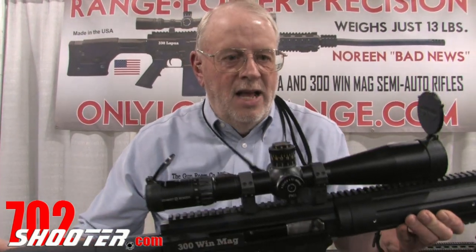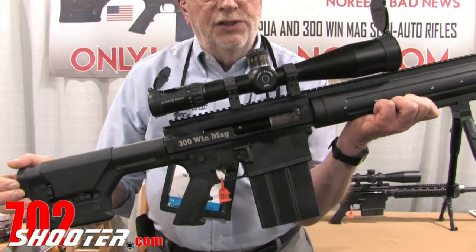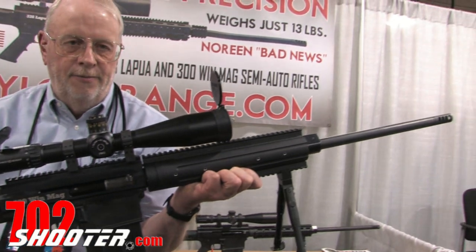The recoil is very similar to a .243 Winchester. The basic bare rifle retails for $4,995. It comes with two magazines and an airline-approved hard case.